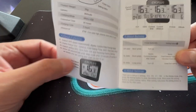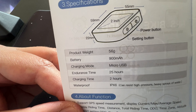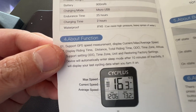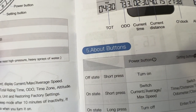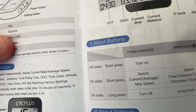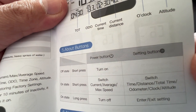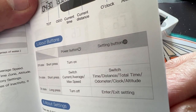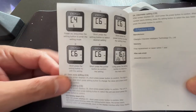Let's have a quick look at the specifications. The battery charges in about two hours and gives about 20 hours running time. We have max speed, current speed, and average speed options. We have off-state short press, on-state short press, on-state long press, and a turn-on switch. Settings include current, average, and max speed, turn off, time, distance, total time, and altitude — not bad actually.